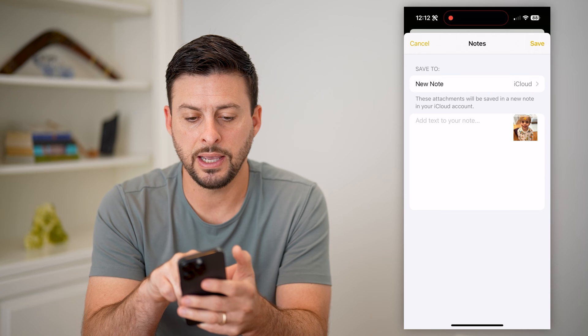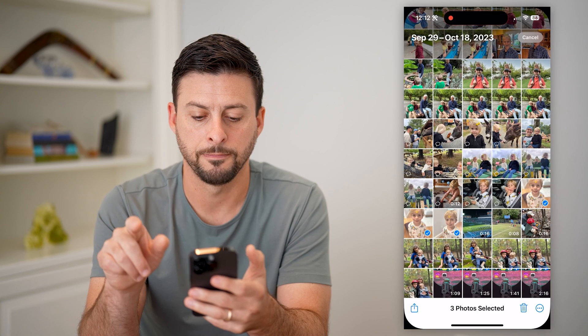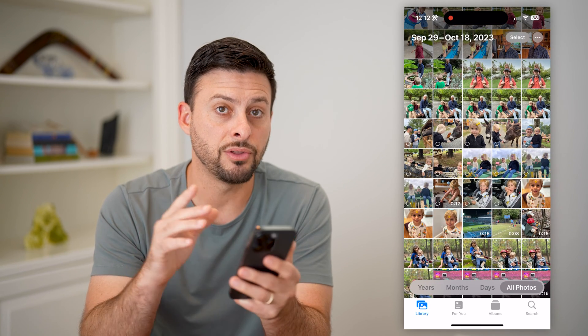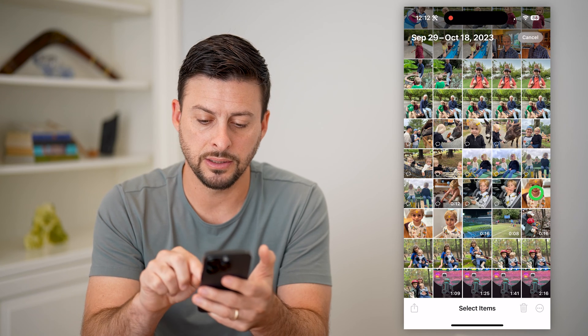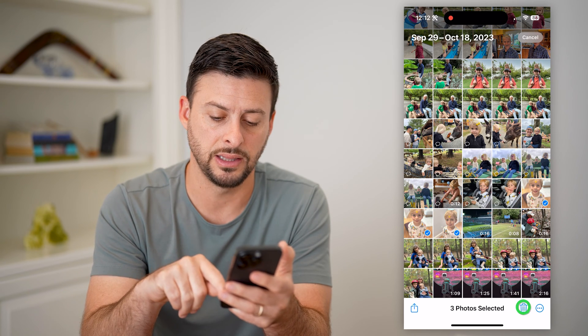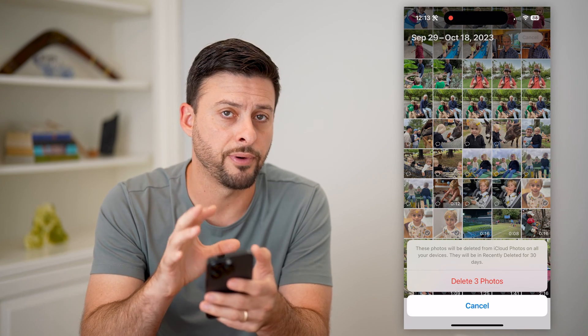You can see 'Save Notes to a New Note on iCloud.' I'm just going to hit Save. Now I've saved these photos into my Notes app. I'm going to hit Select, choose those three photos, and then hit the Delete button at the bottom right and delete those three photos from my Photos app.